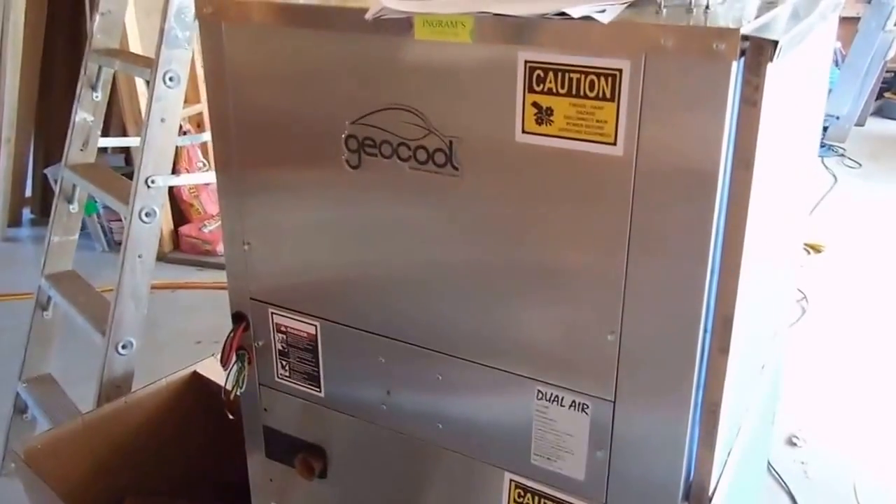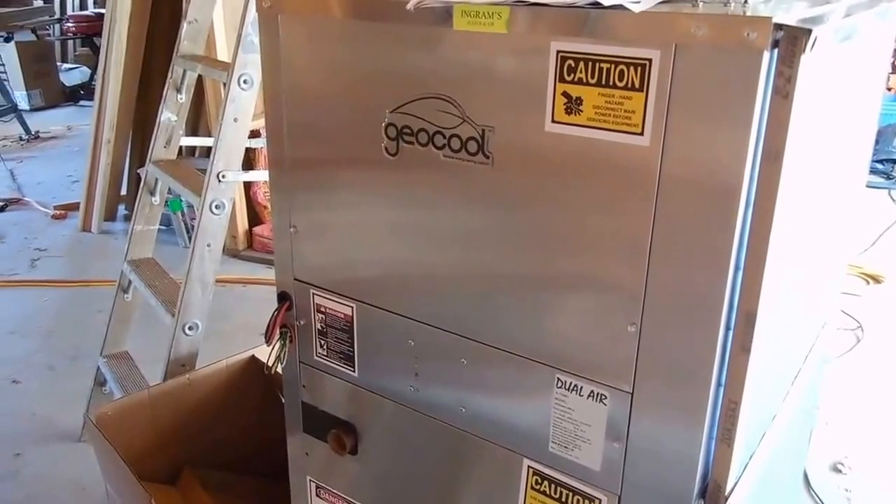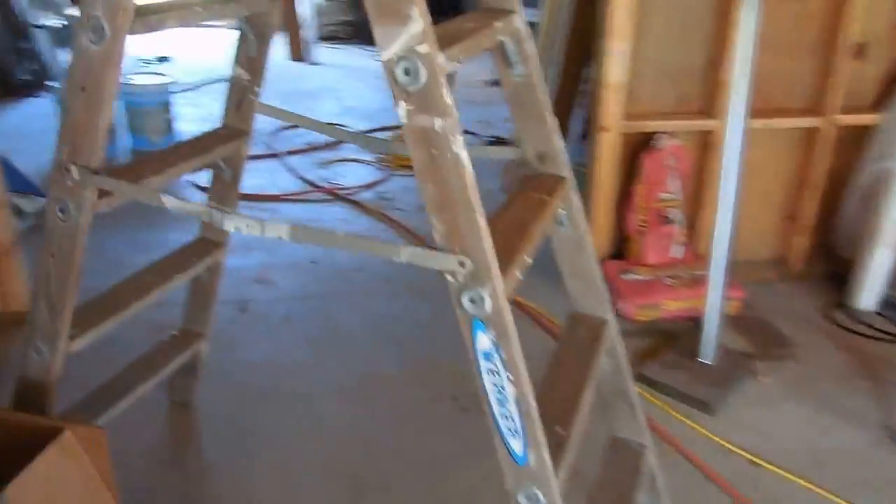Here we go — installation of GeoCool. This unit was delivered about a week and a half ago, along with all the tubing, and we're getting ready to install it.